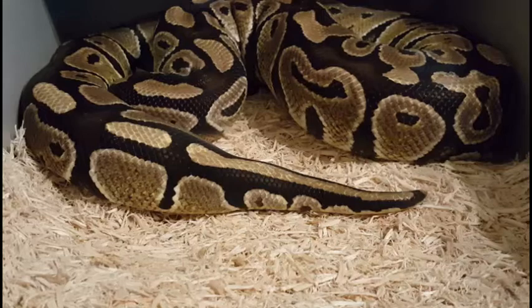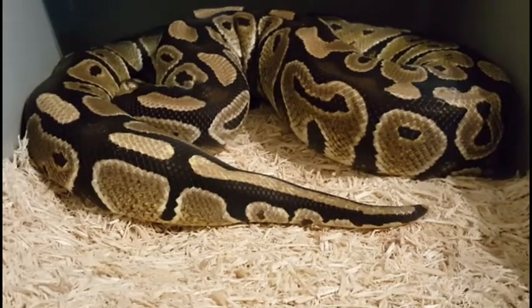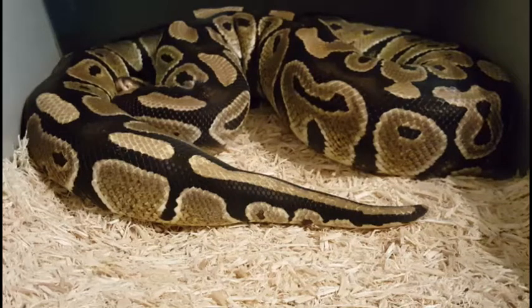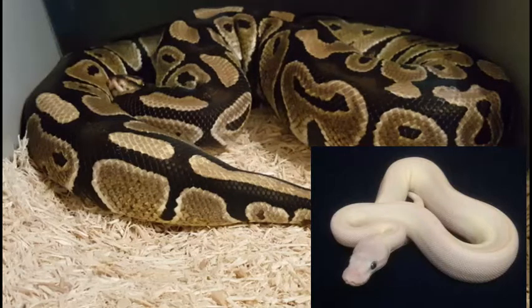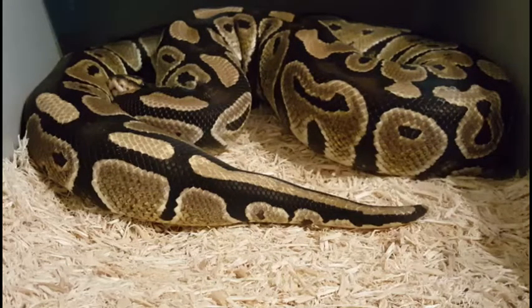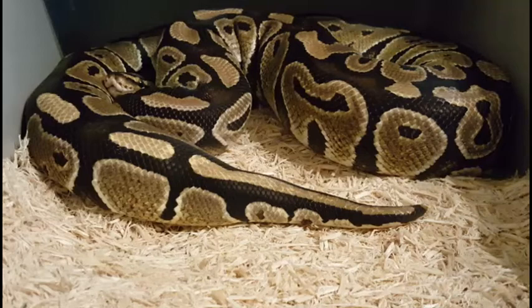And this is our Russo Het Lecystic. With her and the Mojave Spider, we're going to try to go for some Blue-Eyed Leucistics, and later on try to do that pairing into the White Diamond. This will be her first year breeding — she's perfect weight. I think they've locked up about three times so far, and hopefully she gives us a nice viable clutch this season.